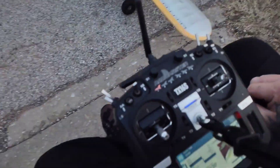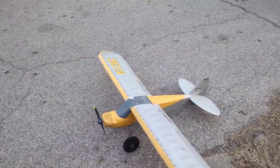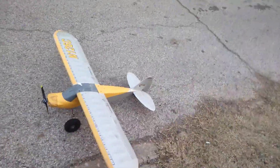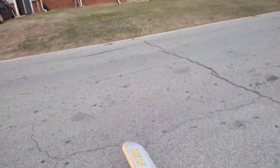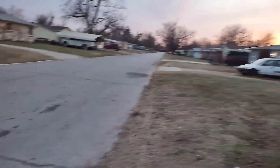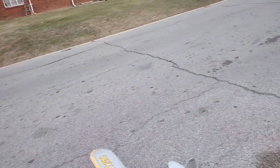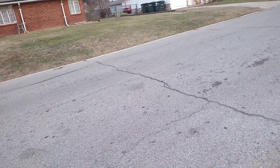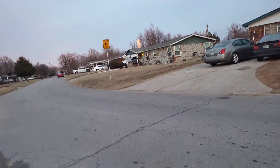Hey YouTube, we got the Carbon Cub S Plus back out here on the RadioMaster TX16S. We're going to give it another shot. I've adjusted a little bit of the rates and everything, so we're going to see how she does today. Hopefully she flies better — she's been flying good, don't get me wrong, but the handling has been a little bit off. We're going to take off in SAFE just until I can get this thing felt out. Let's get it.